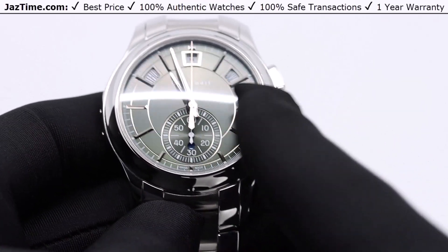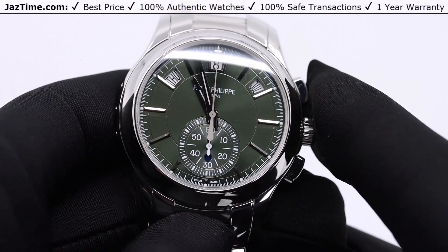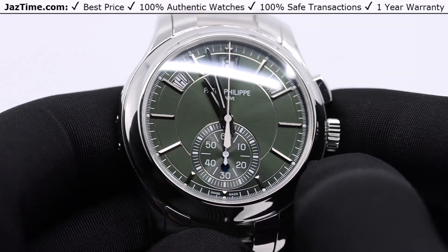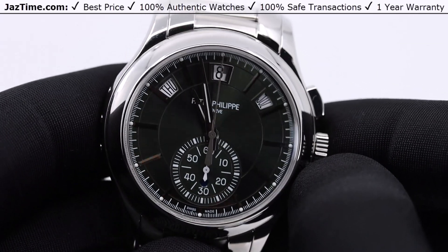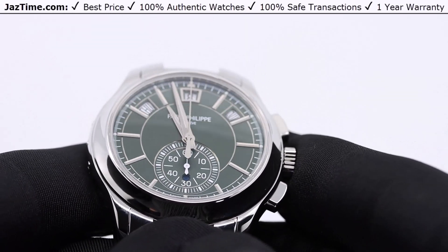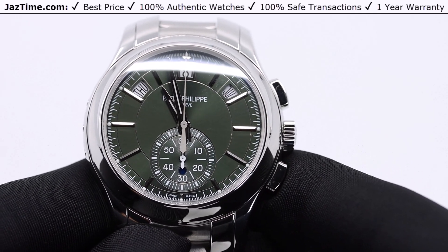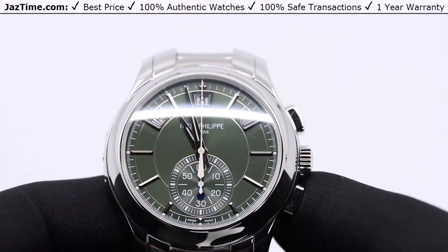Now let's talk about the dial. This dial is a sunburst green dial — Patek calls it the olive green sunburst. The sunburst effect means that if you hold it in different lights, the dial looks different shades of green. If you turn it one way it has one shade, and another way it has another shade. So it's not just flat green; it's a very beautiful green. This was released in 2021 and green was the hottest color at the time. It's still a very hot color, and being on stainless steel gives it a very durable look. The dial is very special for this watch — they don't make so many green dials.